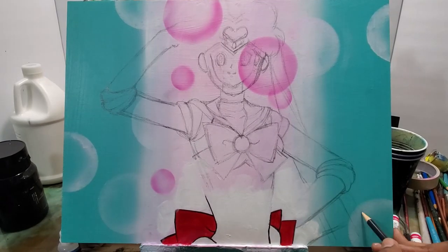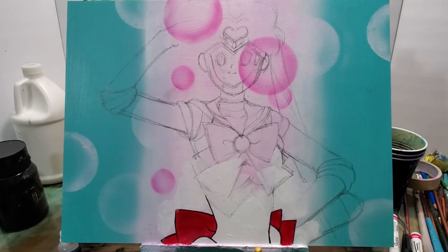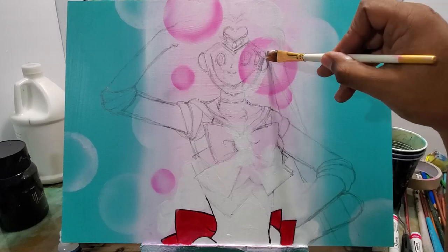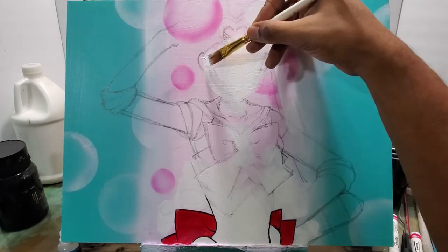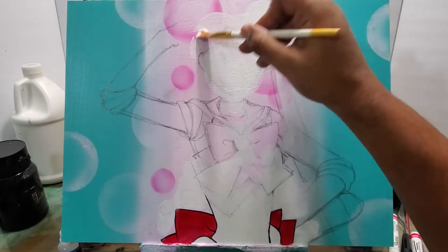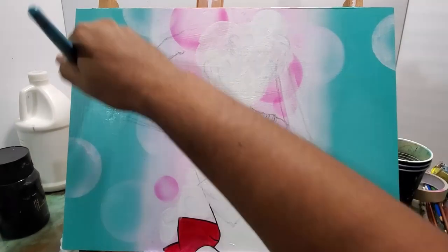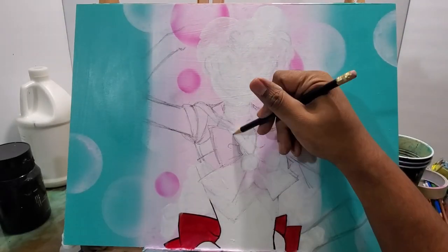As you'll see right here, I find out that I put her too high up on the painting, so I dropped her down a little bit. I started coloring in so I knew that the bottom part was right, and now I have to start painting over a lot of the drawing part that I put in, just so I didn't get confused about the lines that I had.